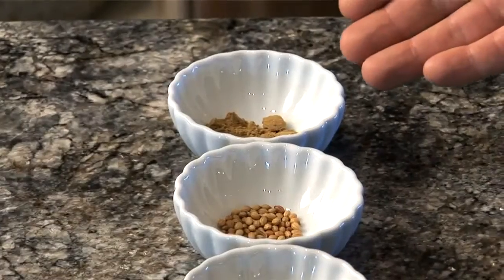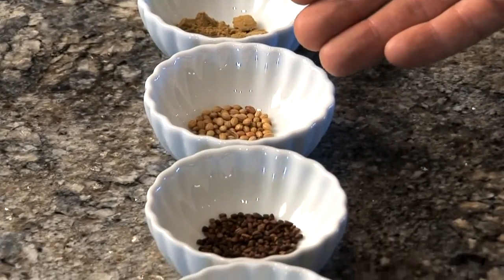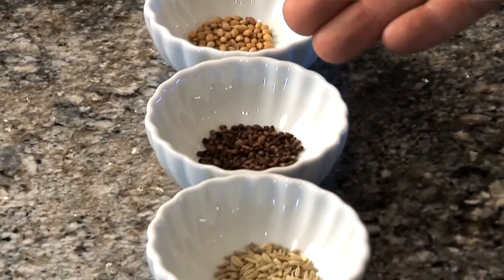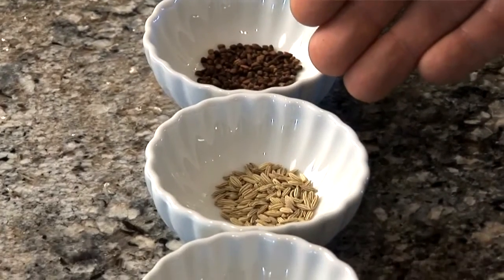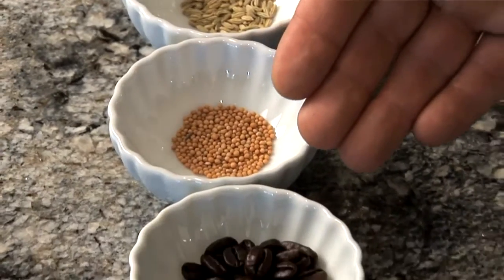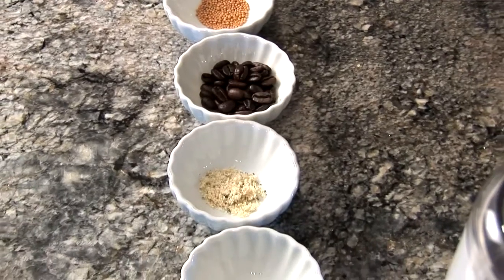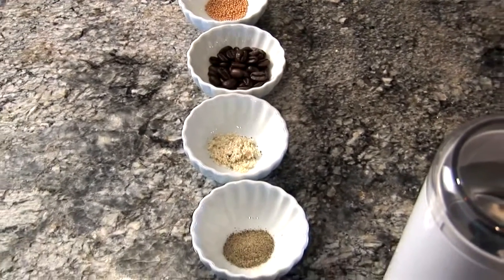Now it's time to make the Kona coffee rub. The ingredients for this are one half teaspoon of ground cumin, one half teaspoon of coriander seeds, one half teaspoon of cardamom seed, one half teaspoon of fennel seeds, one half teaspoon of mustard seeds, one tablespoon of 100% Kona coffee whole beans, one half teaspoon of garlic salt, and a quarter teaspoon of ground pepper. To get the most flavor out of this rub, I highly recommend toasting your seeds.